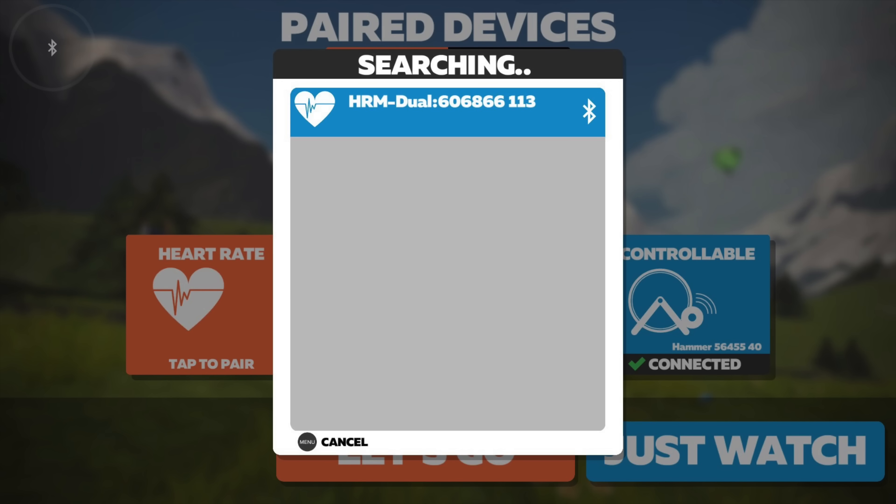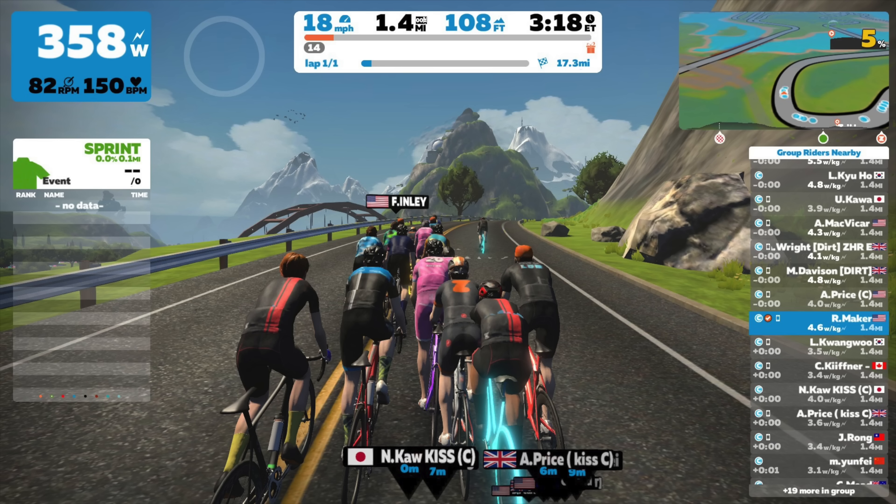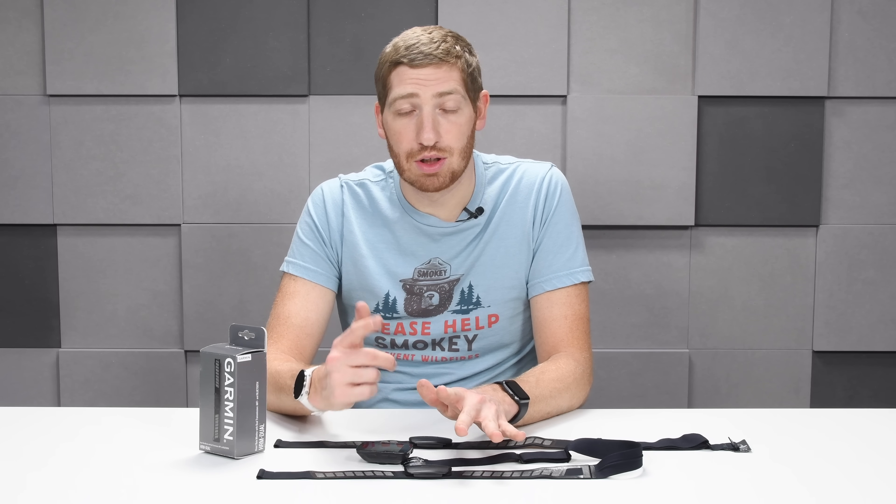The same is true on Bluetooth Smart. Here is Zwift and you can see it on the Zwift pairing screen listed as HRM Dual over Bluetooth Smart. Once I click on that, it connects. I've been using it for the last month across a lot of different devices — Zwift on Apple TV as well as iOS, TrainerRoad on iOS, the Polar Vantage M, the Stages Dash on Bluetooth Smart, and a whole bunch of Garmin devices on ANT+.